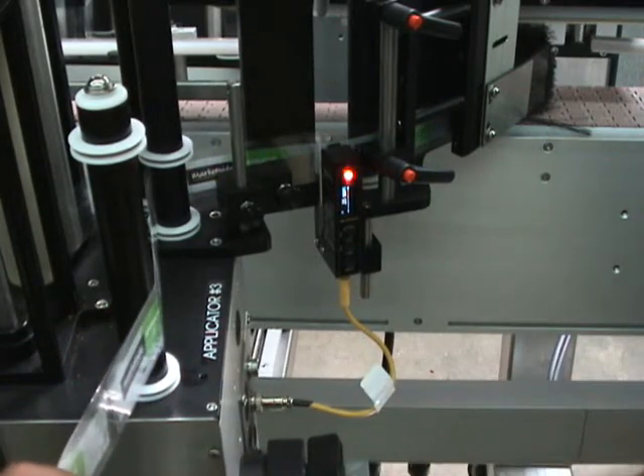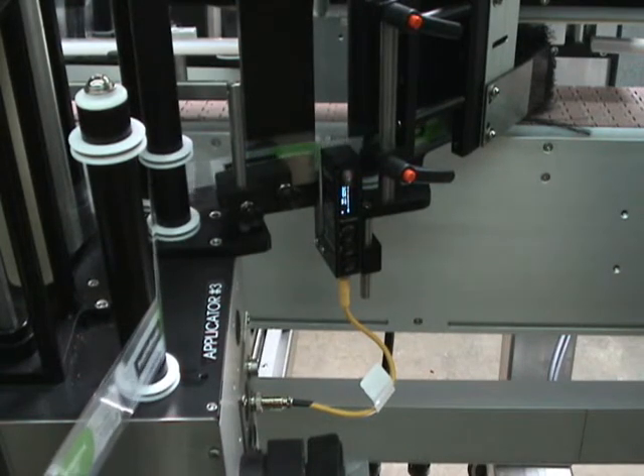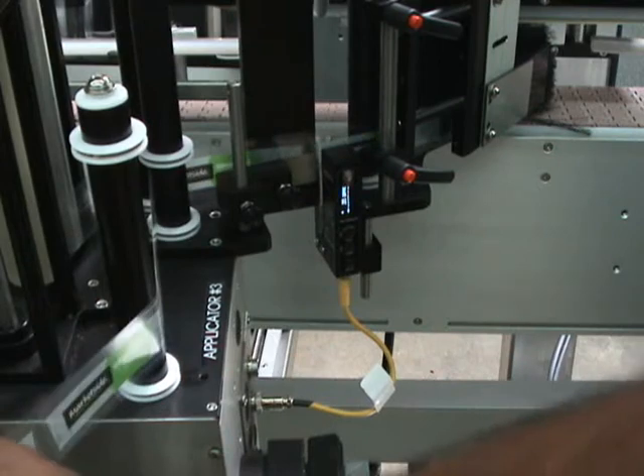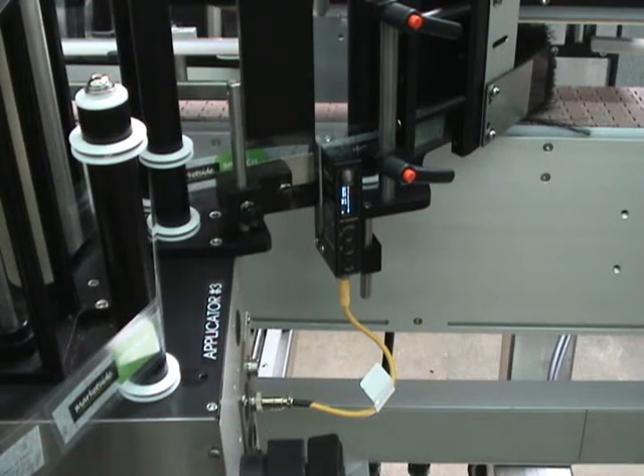We move the label between the forks on the sensor and we see that it's gone off, then back to the gap between the labels and we see that it's gone on. That's all you need to do — these are self-taught sensors, very sophisticated: a clear-on-clear sensor. Position it on the liner, press the button for two seconds, and it'll teach itself. Then you're ready to run — do this on all three applicator heads, they're all the same.